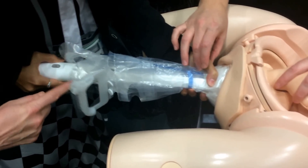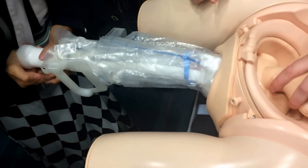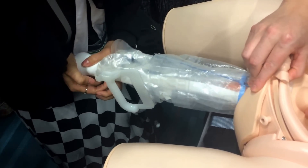Now take this hand away and just push. Sort of push in — push pretty hard. Keep pushing, more and more.